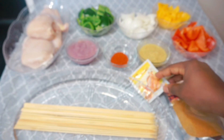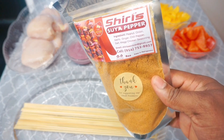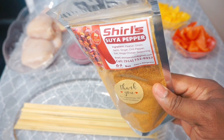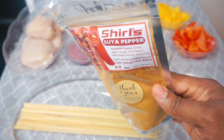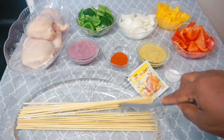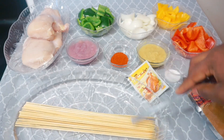I'm using this suya mix — this video is not sponsored, but trust me, if you try it you're gonna love it. It has shito and other natural spices. If you're interested, let her know and you can get it right to your door. And these are the skewers I'm going to be using for the chicken.